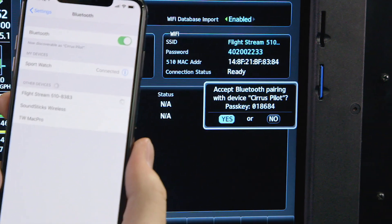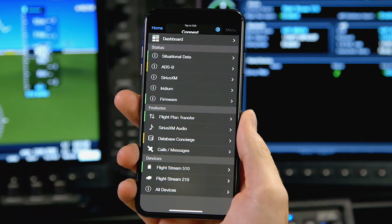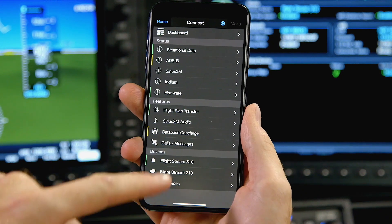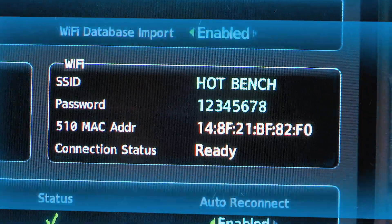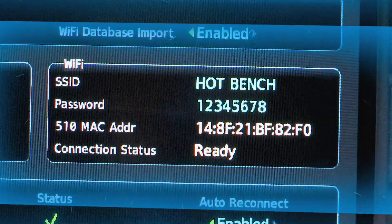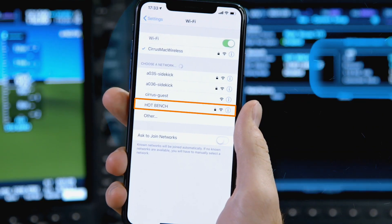With your mobile device Bluetooth connected and the Garmin Pilot app open, the Garmin Connect system automatically recognizes any available databases stored within Database Concierge. Once these pending updates are verified, the Flightstream 510 begins to broadcast the Wi-Fi network that provides the heavy lifting needed for the wireless database transfer.